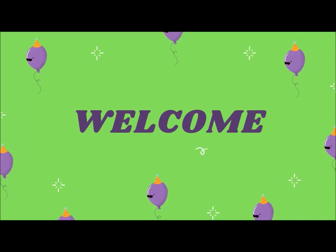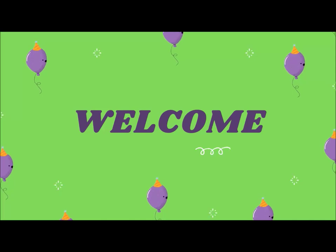Welcome back children. Let's play some fun games. Are you all excited? Yes.